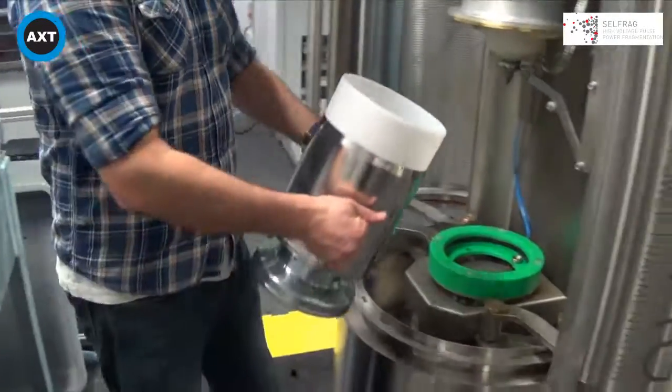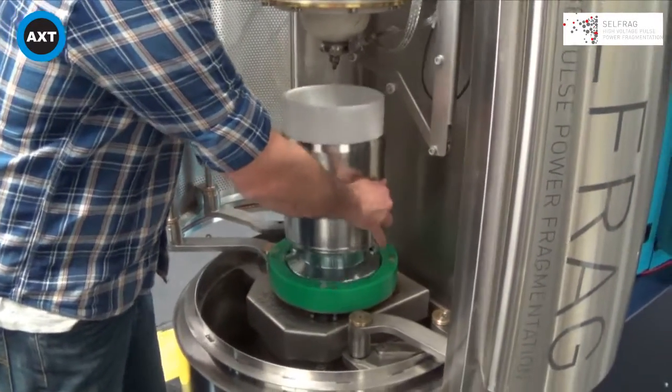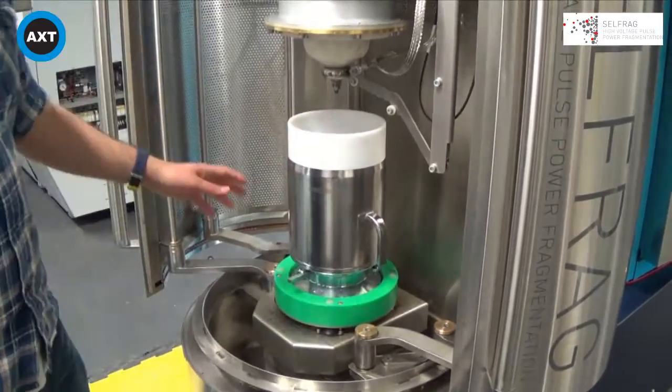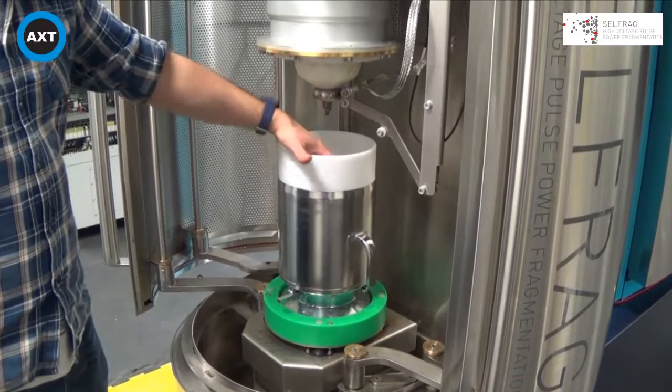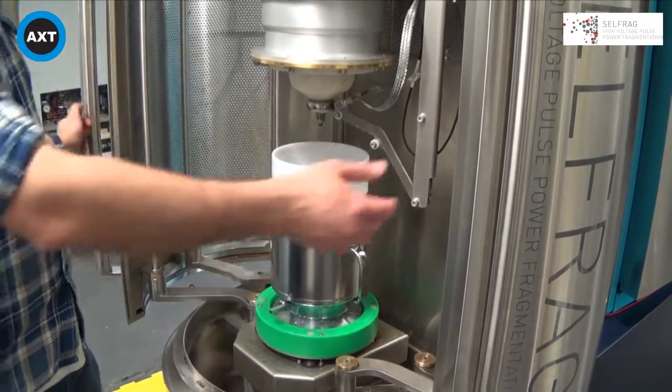When it is time to process, we fit our process vessel inside the machine, put our sample on top, fill with water to the line, and then close the doors.